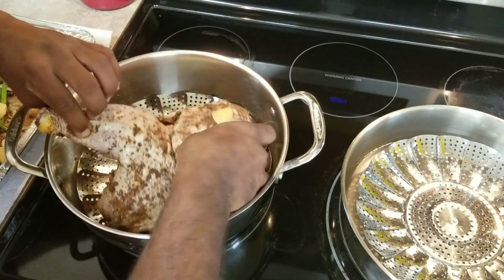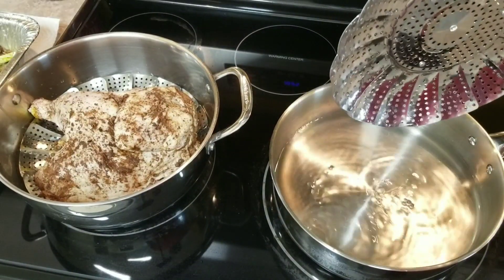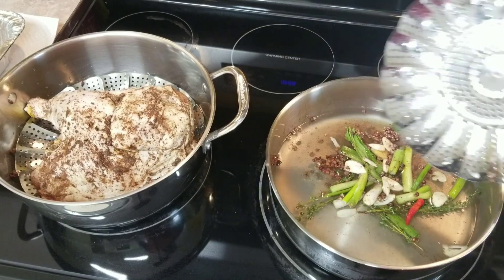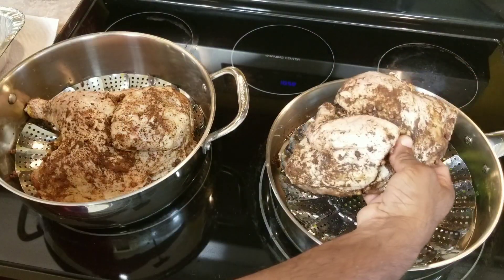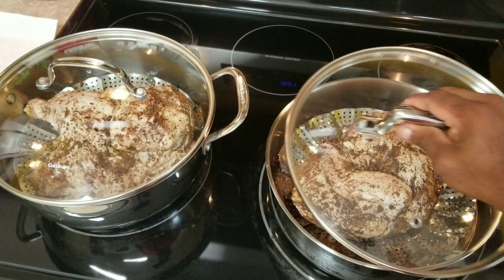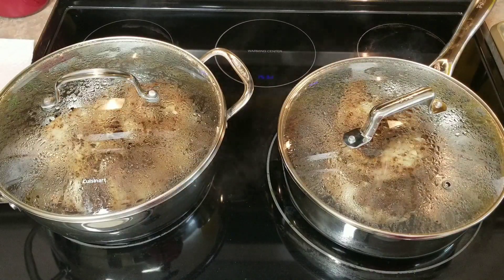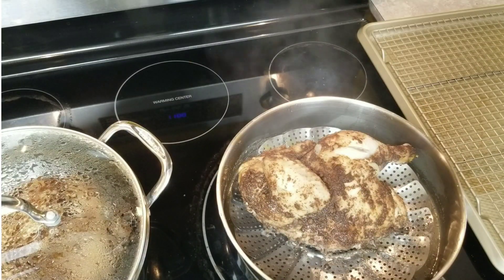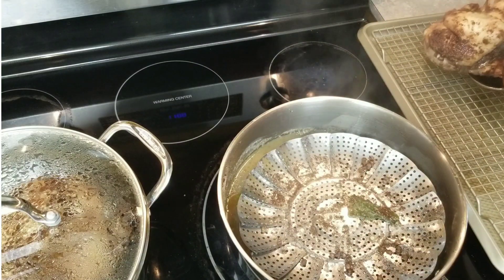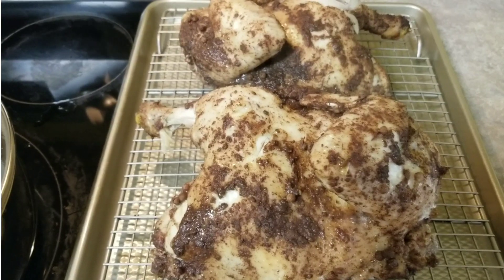I'm gonna rest my chicken right in there. I'm using two pans because it's a whole chicken, but if you're just doing a half or a few pieces, you can use one pot. Let's add the chicken in here too. I'm gonna let this come up to a boil, then I'm gonna cover it and let it cook for about 20 minutes. You gotta vary that cooking time based on the size of the chicken.